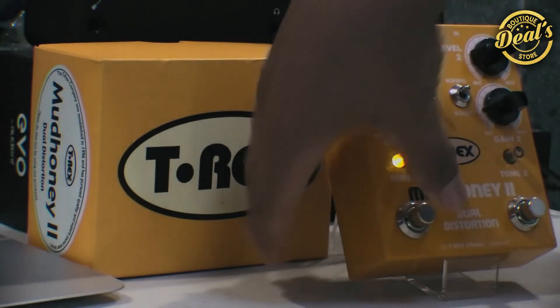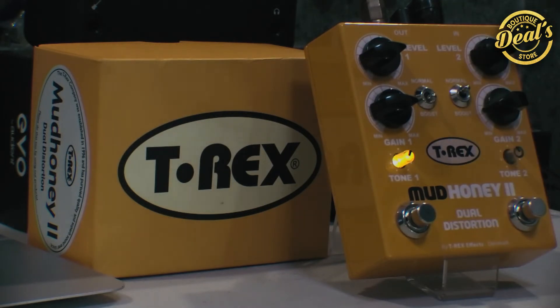Checando aquí el canal 1, tengo un sonido un poquito más saturado. Y si le pongo el boost, pues lo podemos usar para solos o para cuando ocupemos ese empujoncito extra.